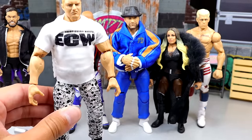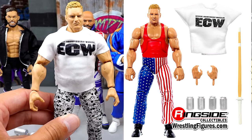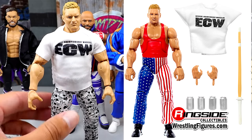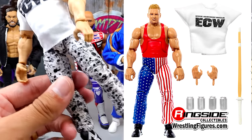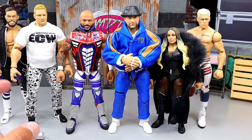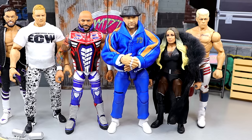Also, he's the chase in the set — the Rex Kwondo Sandman, which is a figure I have to obtain. I cannot wait to get that figure. I have been lacking on some of the chases. I haven't gotten Shinsuke yet, I have not gotten the Pete Dunne from Elite 110. Rex Kwondo Sandman is a great chase and I can't wait to search that figure out.